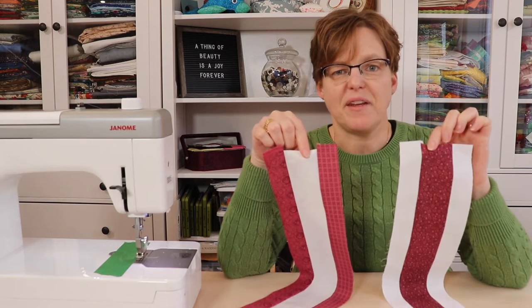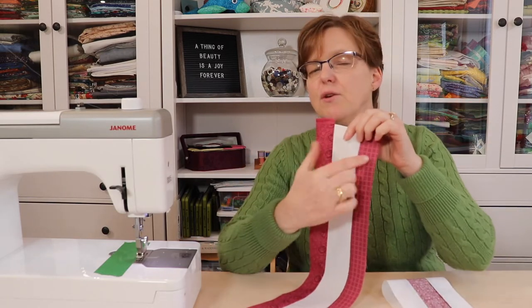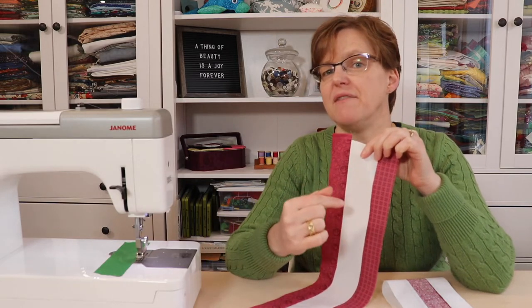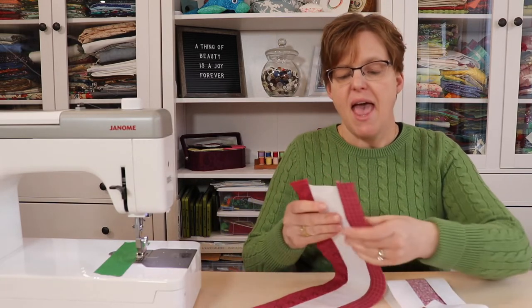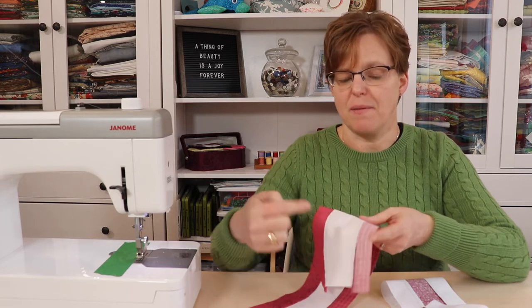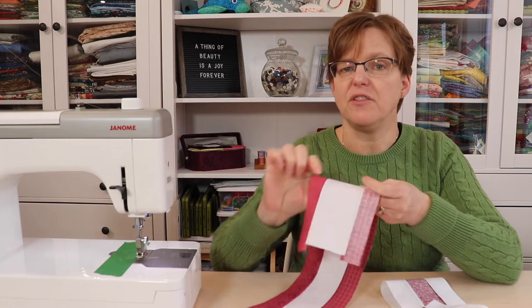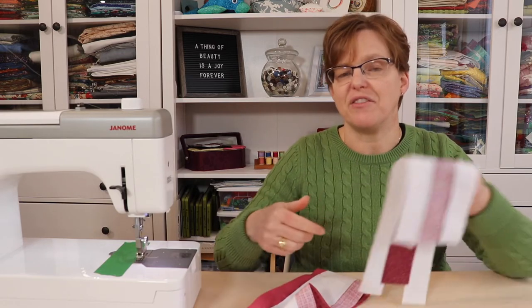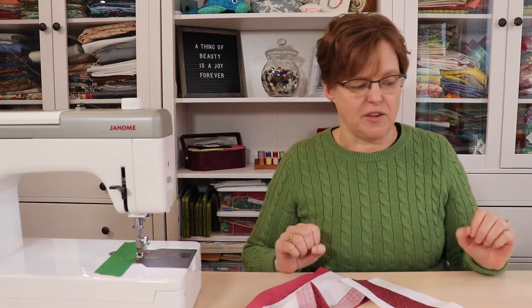We'll stitch these together with a quarter-inch seam. Once the strip sets have been joined, take a quick minute to measure — they should be four-and-a-half inches wide if you have an accurate seam allowance. Press the seams on both strip sets toward the dark fabric. On one piece the seams are pressed out and on the other the seams are pressed in, and that will make it a lot easier when we go to join the pieces later.